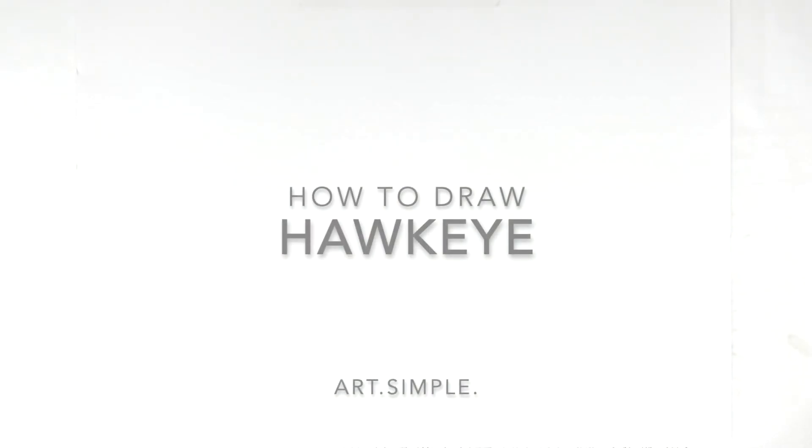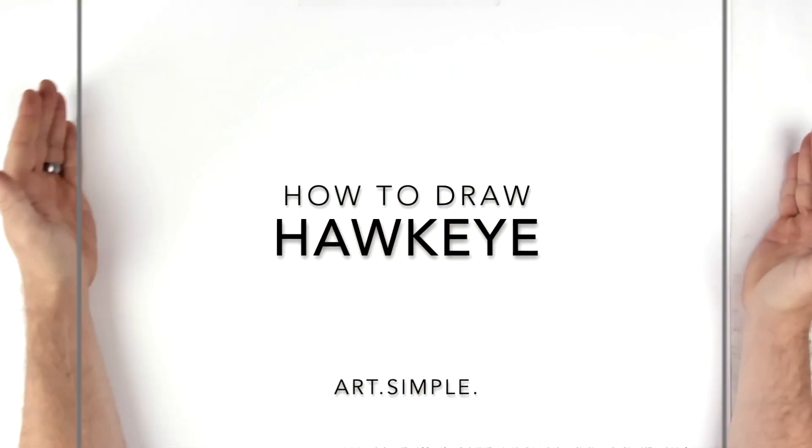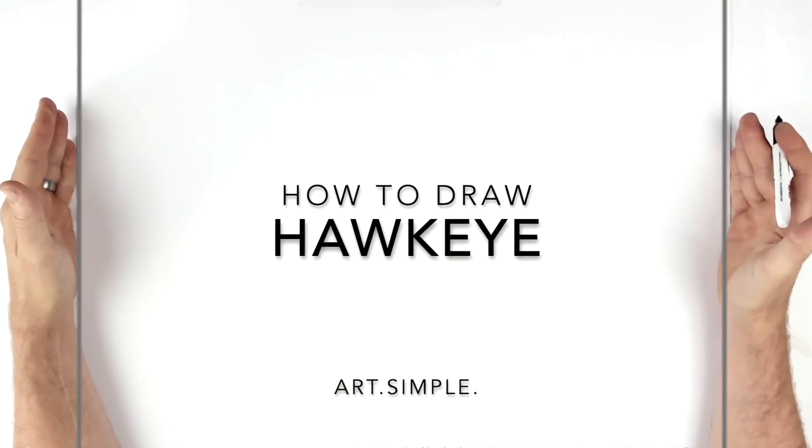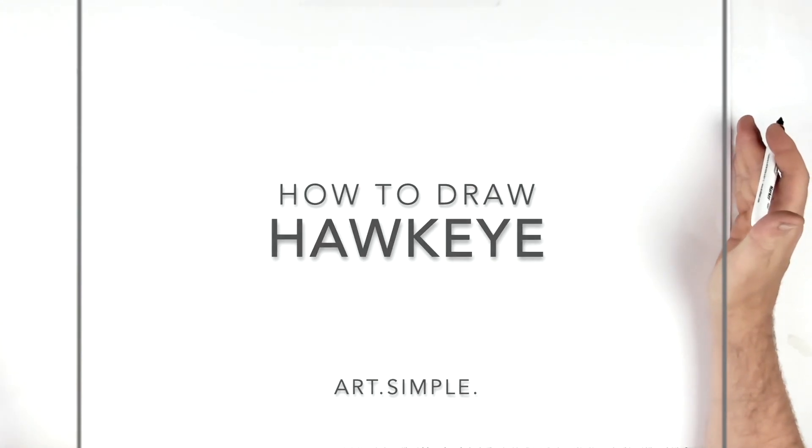What's up guys, welcome back to another drawing tutorial. Today we're going to be doing Hawkeye from the Avengers. His head is kind of over to the right-hand side. Landscape page, pencil and eraser, sketch it out lightly. Hit pause when I go too fast. The ruler will come in handy for his string and his bow.